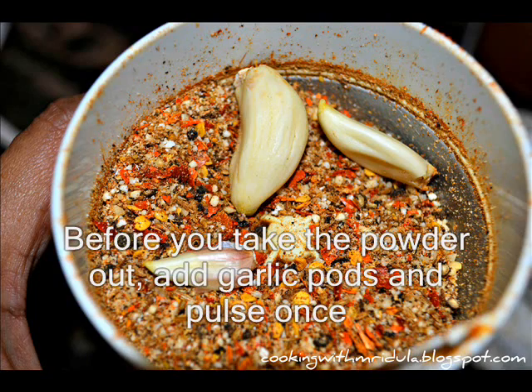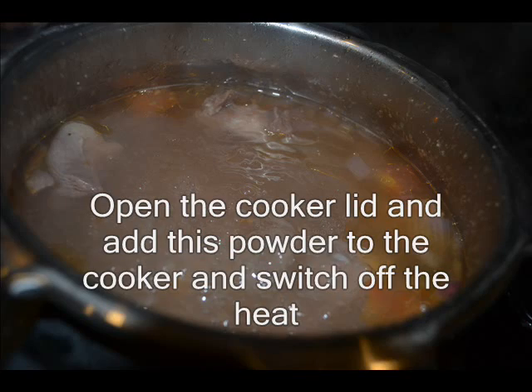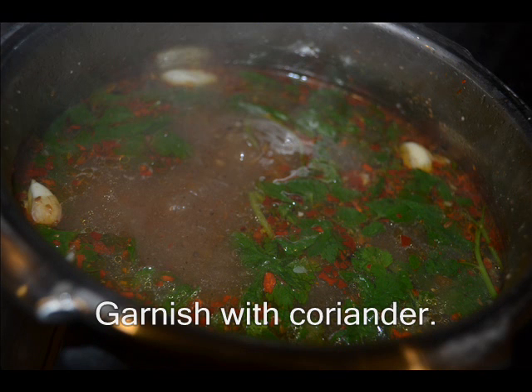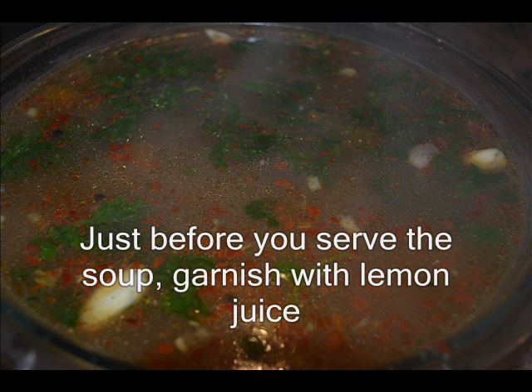Last lo vellulli rebbalu kuda vetsi, okka sari maathra mpals chesi tisayali. Ippidu kukkar mootha open chesi e mistram anni dhaanlo vetsi, venta ne stov off chesi yali. Soup lo ippidu thargi na kothimeira vetsi yali.